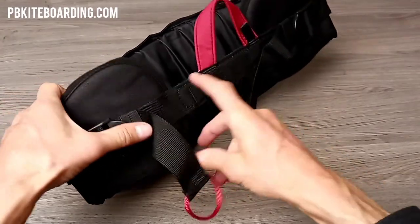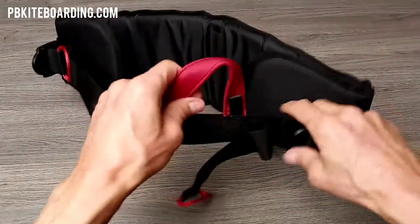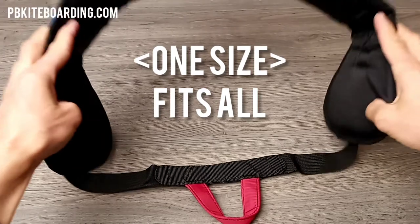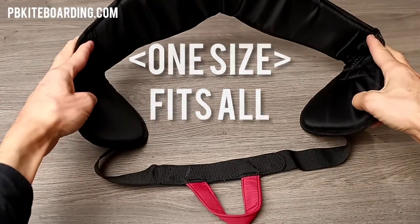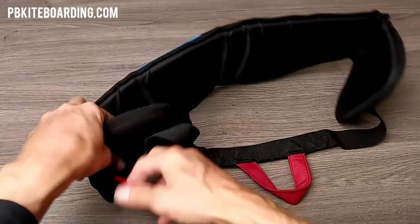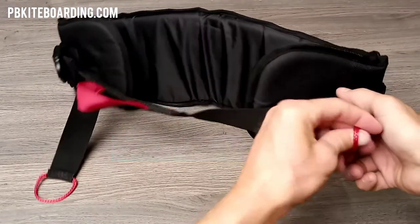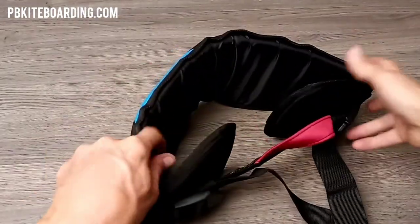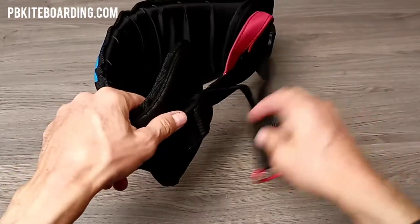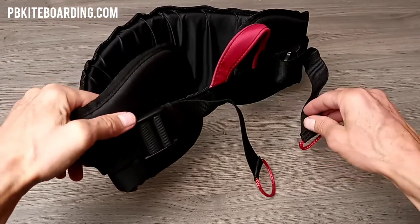It's one size fits all. As you can see here, I'm opening up the straps — you can see how large this is. This will work on a very large waist, and if you have someone with a slim waist or kids, you can just pull this in right here, just like that. Now look at the size of this — it's very small.